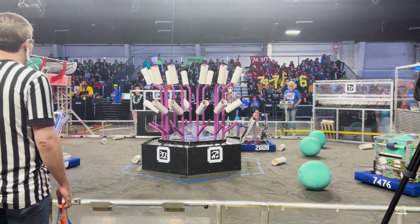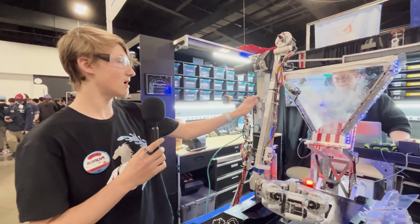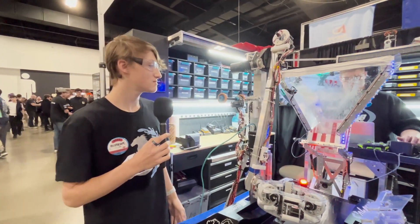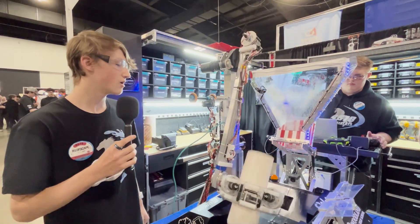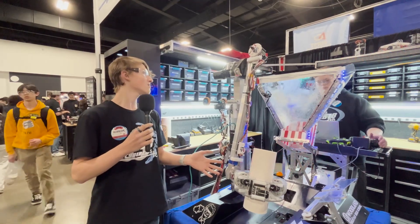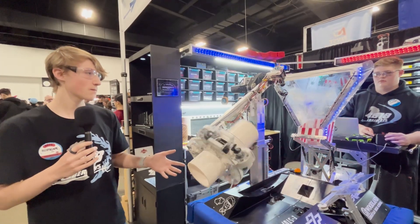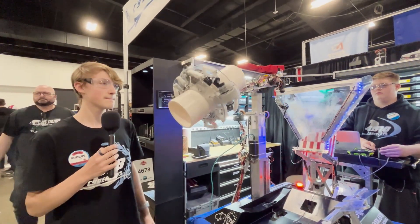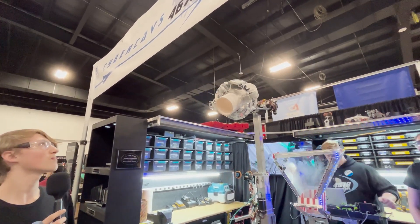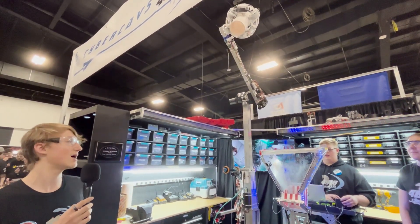I haven't seen very many arms like this. Can you go through the arm and the end effector? This is called a cantilevered arm — it has an elevator at one side and an arm on the end. This allows us to go to any height really quickly. We hold our coral normally like this and we can quickly score on L1, L2, L3, and even L4. We can go from the resting position to L4 in half a second.